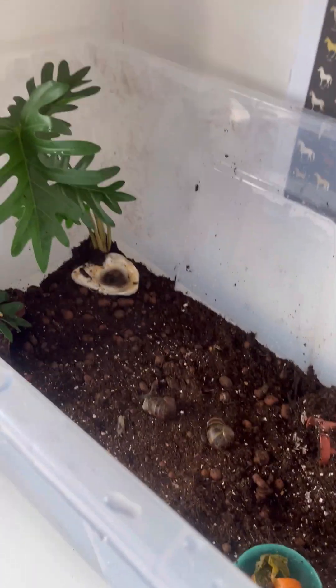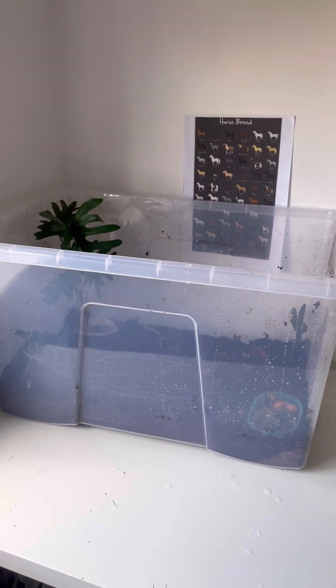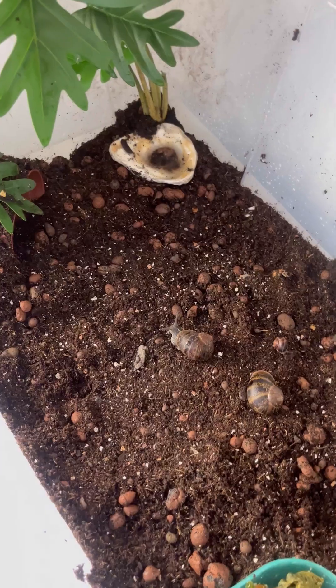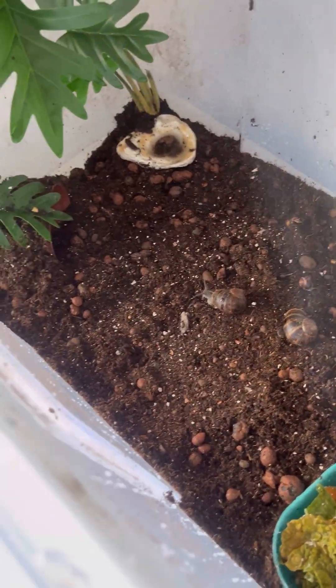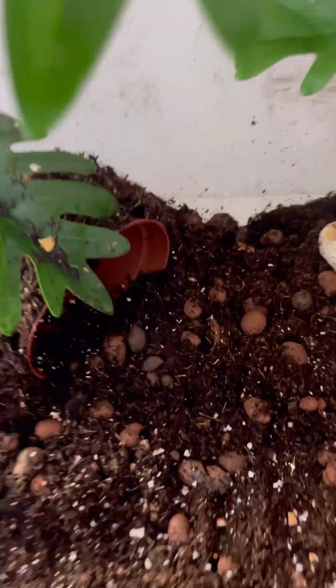This is my snail tank — well, it's not a tank, it's a storage box. It's big; it looks small on camera but it's massive in real life. There's going to be more decoration — I've made little tunnels in here.